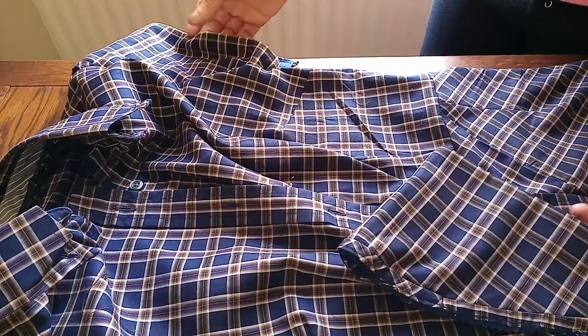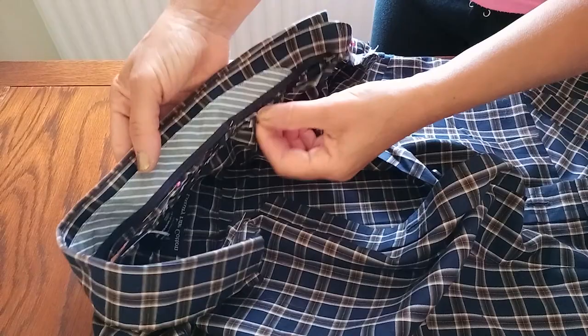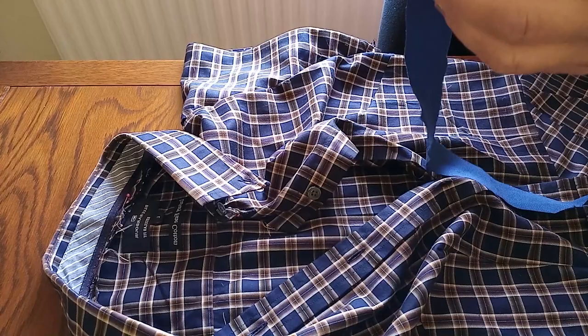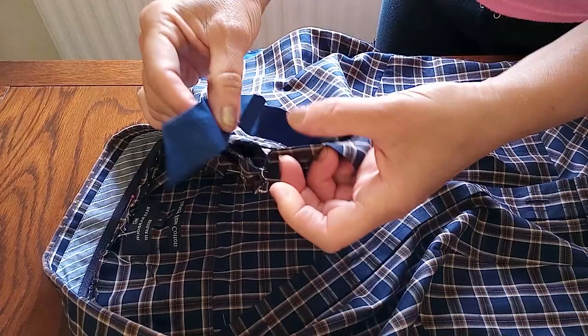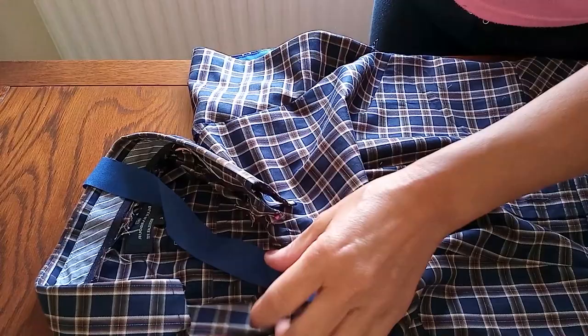I'm going to sew the collar piece back on. I left seam allowance when I cut it originally so I could reattach it. It's all pinned and ready for sewing. I'm using bias binding - if you cut fabric across the grain it becomes quite stretchy, which is what makes it bias binding. I'll fold it first, sew it on the edge, and when turned over it gives a nice neat finish all around the collar piece.